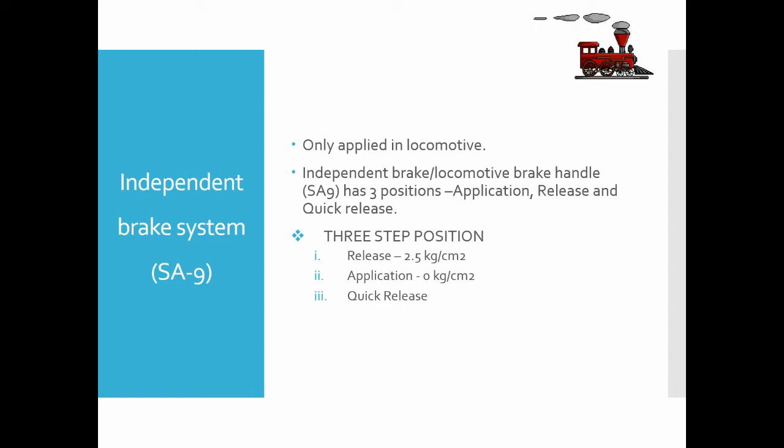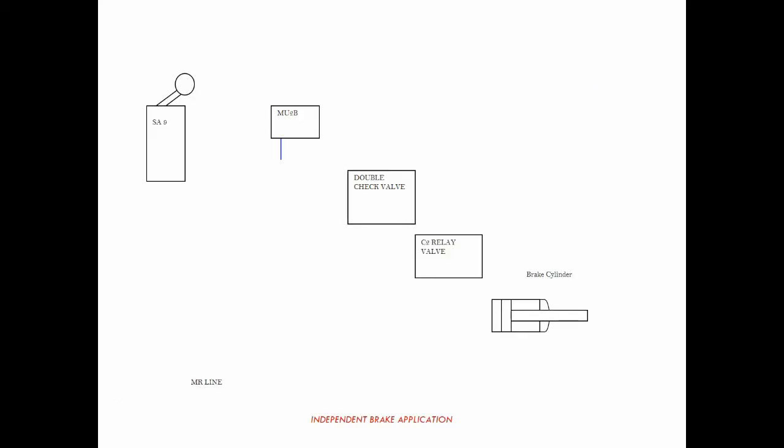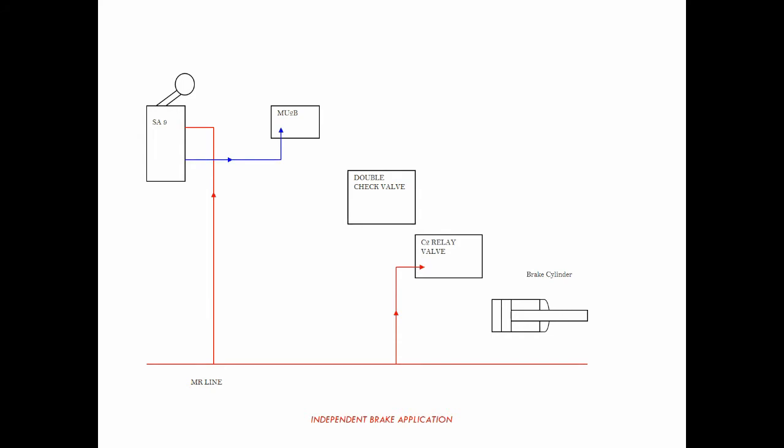First, air at 10 kg/cm² from the ML line enters the S9 valve and is reduced to 2.5 kg/cm². This reduced air, called pilot air, goes to the MU2V valve, from where it goes to the C2 relay valve through a double check valve. The main purpose of the double check valve is to cut off the pilot air coming from the A9 valve during the application of the S9 brake. The C2 relay valve has a diaphragm-type mechanism which balances the 10 kg/cm² air pressure from the ML line and the 2.5 kg/cm² pilot air pressure from the S9 brake valve.